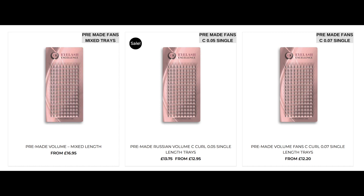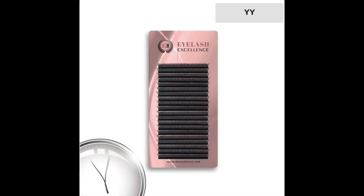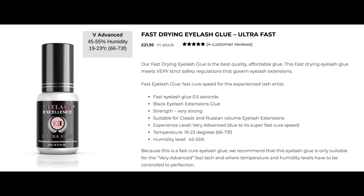The products I'm going to be using today are my own brand Eyelash Excellence pre-made — as you'll see, a nice symmetry in the fans, beautiful pointy bases, attach really lovely. I'm working with the Orion volume tweezer, which I also use for classic, volume, YY lashes, and pre-made because it has a really nice grab area and grabs the fans nicely. I'm using Eyelash Excellence ultra fast adhesive — it's so thin, so clean, and attaches so well.